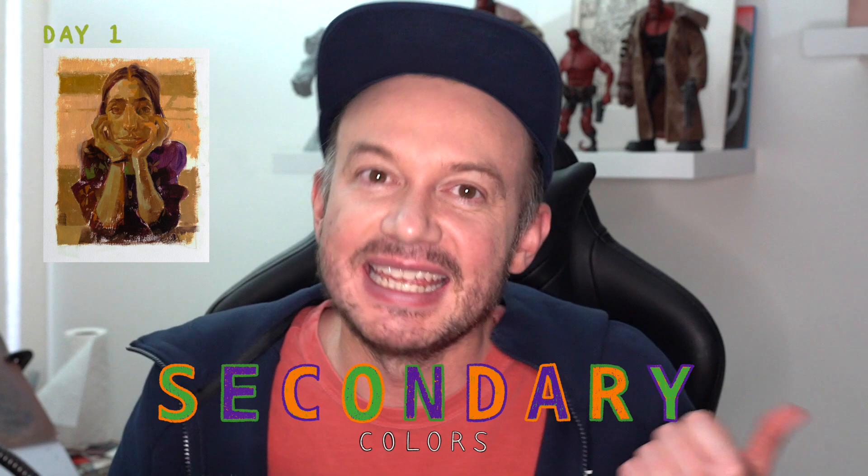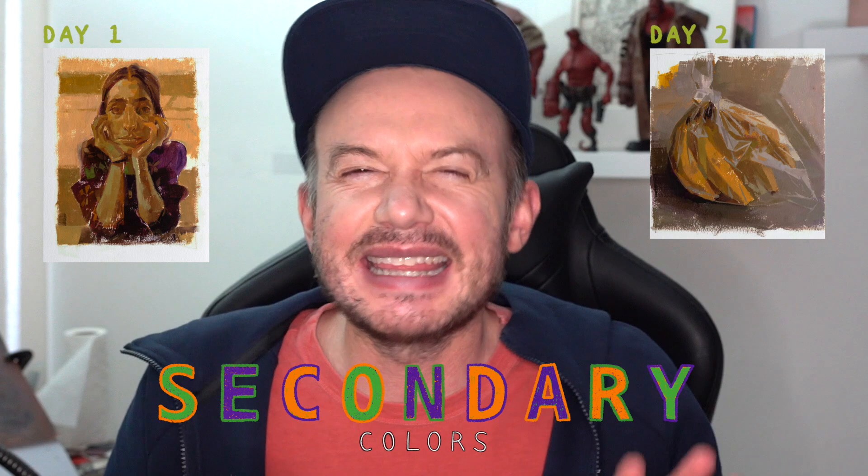Hey everyone, welcome to week 50, day three — this is Wednesday, our third day in our ongoing secondary colors week. First day we painted Danny, second day we painted a plastic bag with bananas inside, and I think I'm getting a feel for what I can do with orange, green, and purple. So we'll see how we do today.